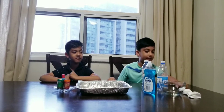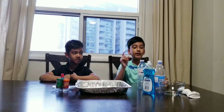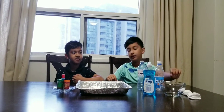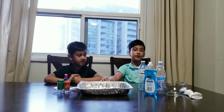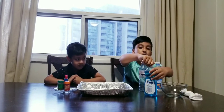Hey guys, today we will be doing another experiment! So let's get started. For this experiment we have two water bottles — you can use one if you'll be using it by yourself, but when you have a family member or friend you can use two or more. We have dish soap and a bowl, and food coloring. So yeah, let's get started!